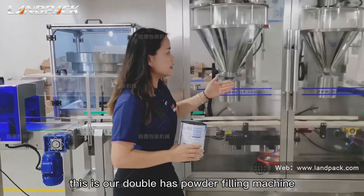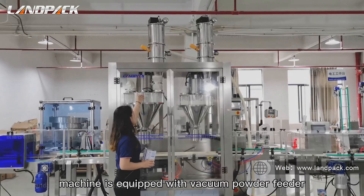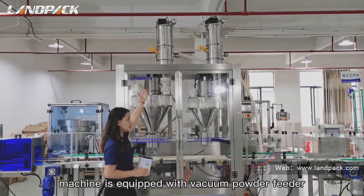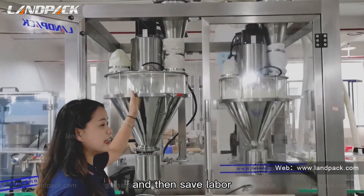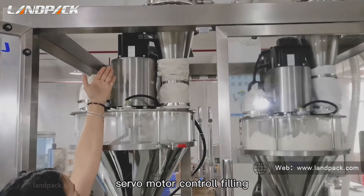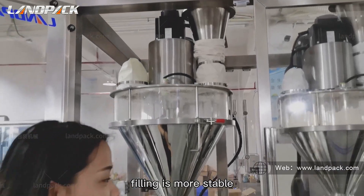This is our double-hands powder filling machine. The machine is equipped with vacuum-powered feeders to load the material to this hopper automatically, and then save labor. Servo motor control filling is more stable.